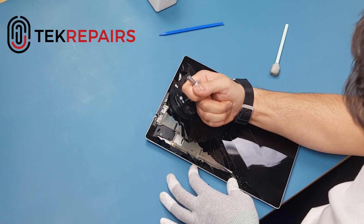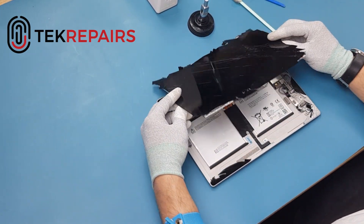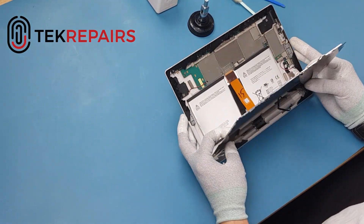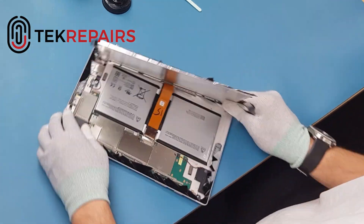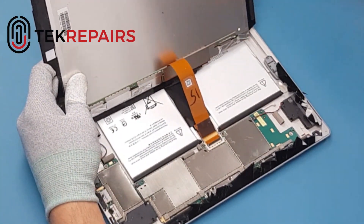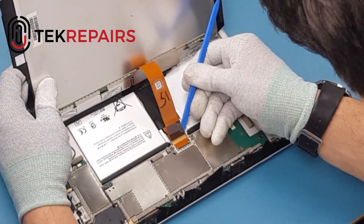In this instance the LCD shattered so the alcohol wasn't necessary. Be careful as you take the LCD off — you don't want to over-stretch the flex or damage any other internal components. Once you get your bearings, be sure to remove the cap that covers the LCD flex and be gentle with the flex.